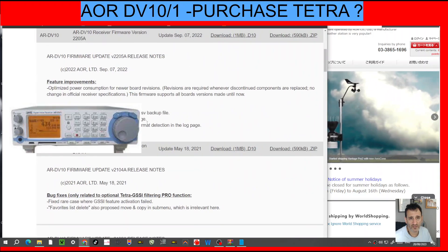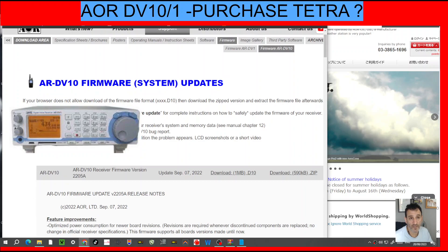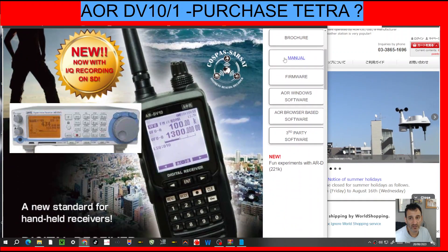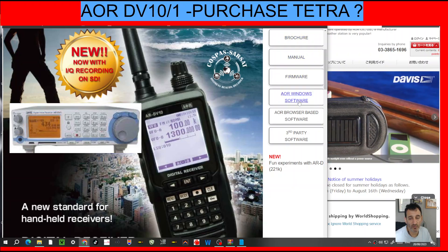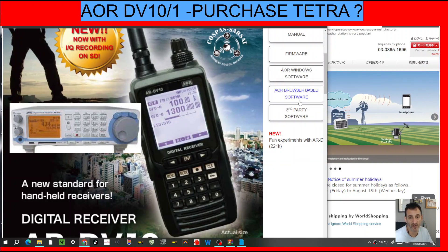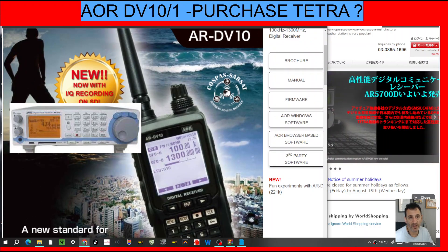All the links in the description will be there for the firmware. This receiver comes with a nice brochure with all the links — manual, firmware, and the software that you use to program it. You can program this software and import frequencies from RRUK and Radio Reference, and there's some third-party software there as well and lots more.